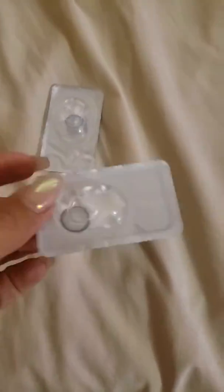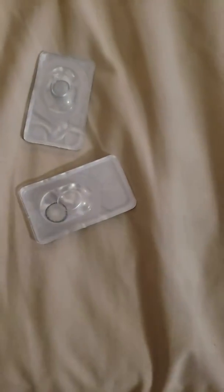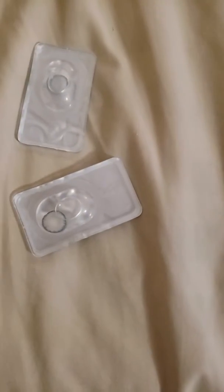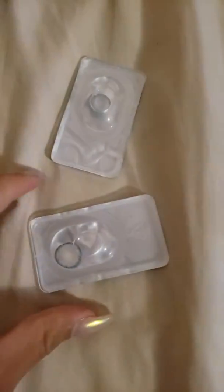One is called Russian Blue. Now that I've mixed up the packaging, I'm not sure which is which. But one is called Russian Blue and the other one, I believe, is Pro-C Blue. So one is Pro-C Blue and one is Russian Blue.